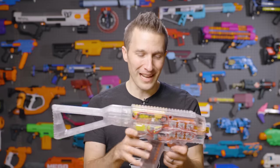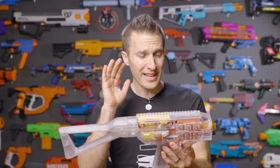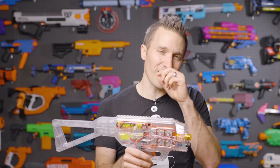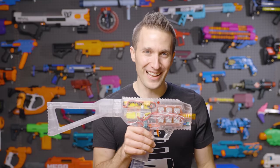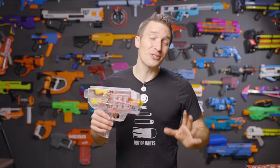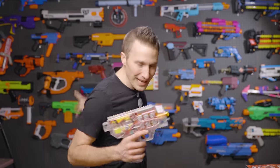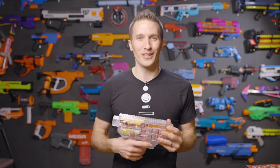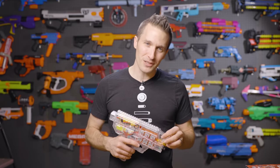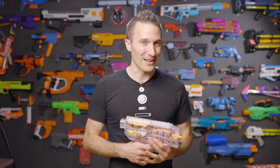Ultimately, it is a flywheel blaster that shoots 150-160 FPS right out of the box with no modding necessary. It's the first of its kind, so it's very close to me giving this a four-star rating, but you can take my review as you will and make your own decision. Thank you so much for watching. Our goal is to keep increasing and improving the content, so keep leaving your feedback in the comments — we do listen, and we are reading and trying to improve every single week. Until next time, I'm out of darts.